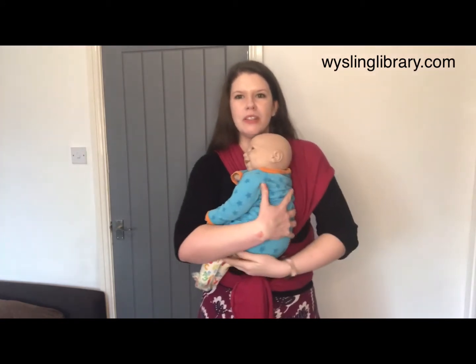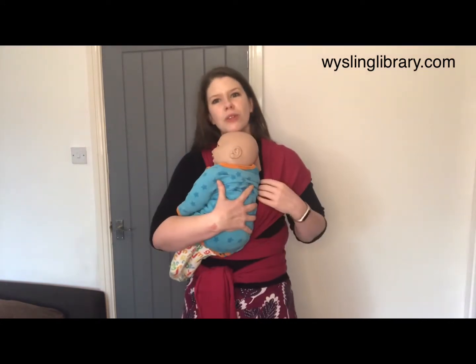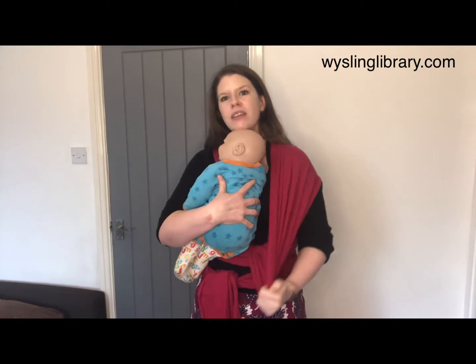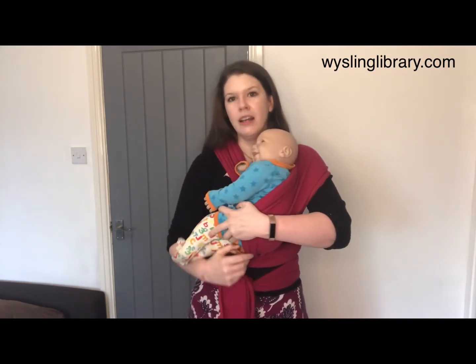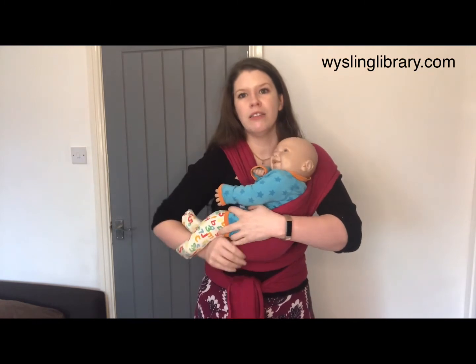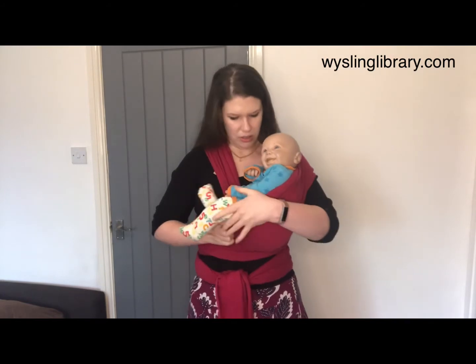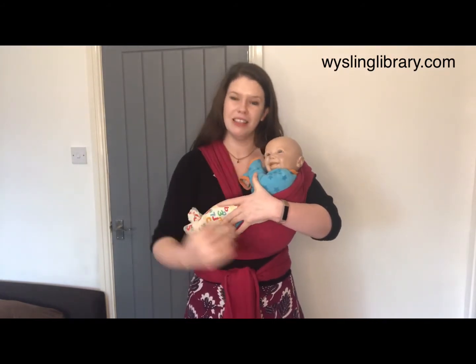We're going to put the baby in the position that we'd like them to be in against your torso. You can sit down to do this or you can stand up. We've already got the stretchy wrap tied on. We're going to find one of the cross passes and start to bring it across baby's body, and we're going to sit them right from the back of the knee to the back of the knee inside this diagonal piece. The baby sits ever so slightly off towards the side.